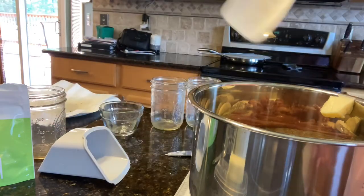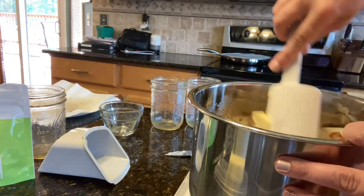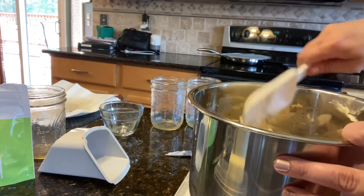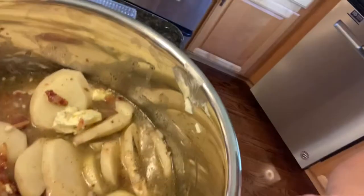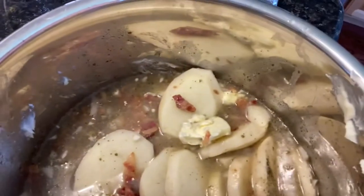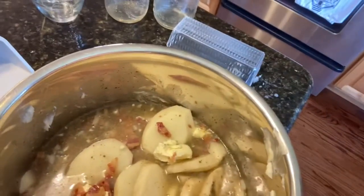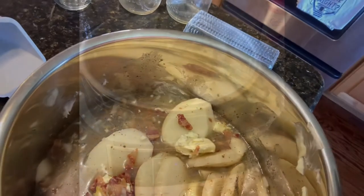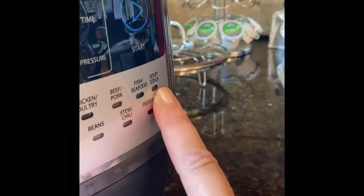I put all of that in there and I'm going to give it a quick stir to move the ingredients around. It doesn't look very lovely yet because it's not soup yet. So I'm going to take this big old mess and put it into the quick cooker. Now I'm going to come to my quick cooker and look at my settings — I'm going to come over to the one where it says soup and stock because I am creating a soup.